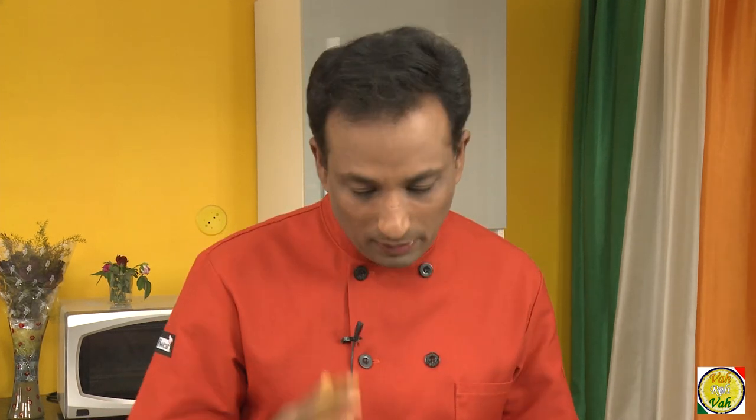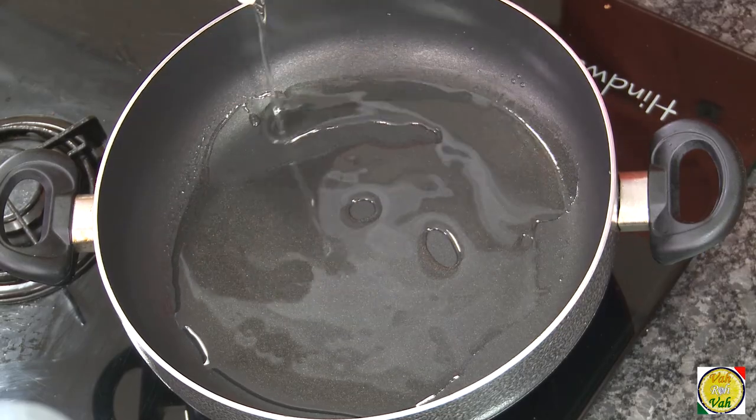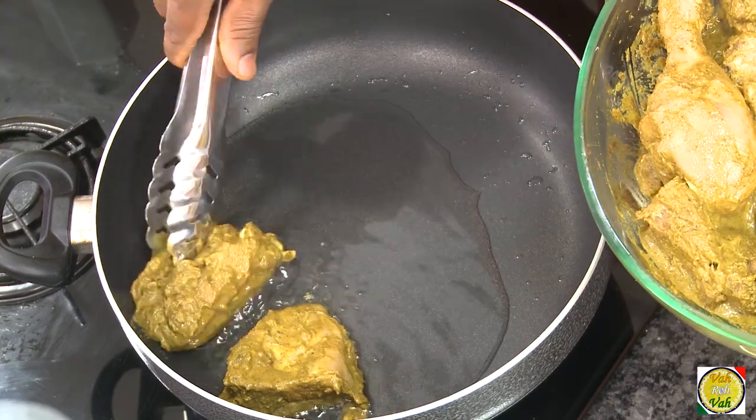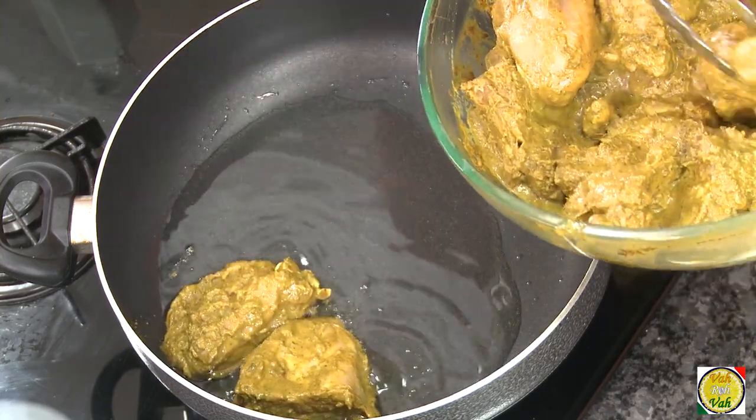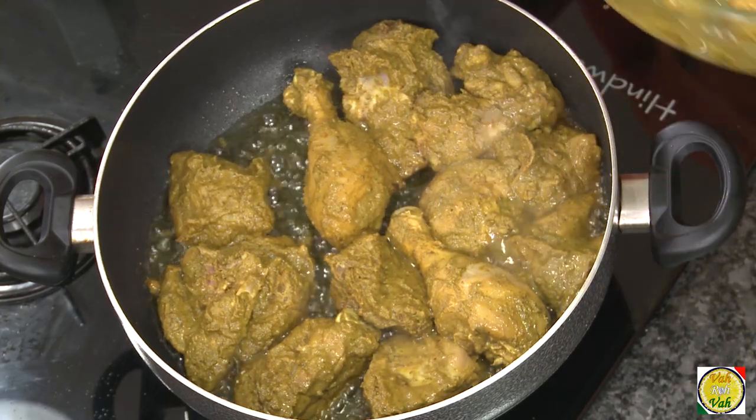Letting it marinate means the chicken will get nicely cooked and tender. The method we're using doesn't involve much water or long boiling, so it is a must that you keep it marinated for at least four to six hours — overnight is most preferred. Now add oil in a pan; you may need a little extra oil. When it heats up, add the chicken pieces, making sure each piece is touching the pan.